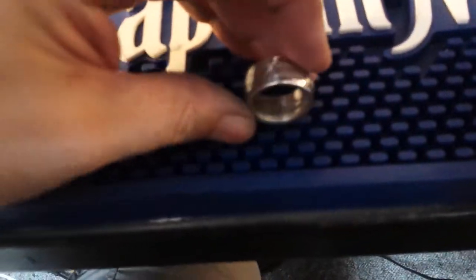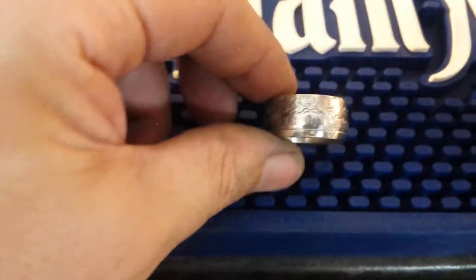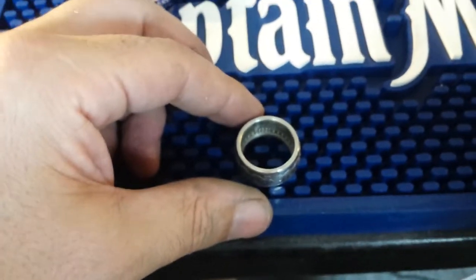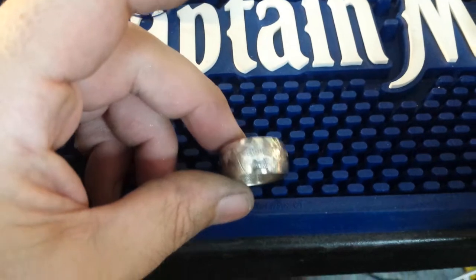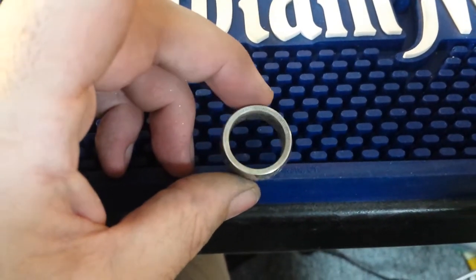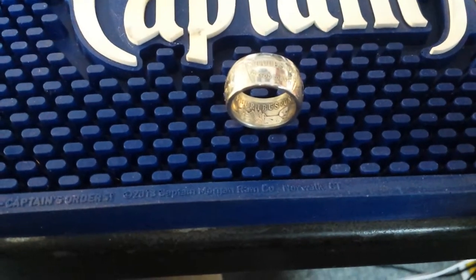Alright, this is the final product. You can see the 1921 date on the inside — I need to clean the inside out more. One dollar. There's our cut edge that we rounded and fixed, made it look pretty. Reeded edge — I'm going to give this a beautiful patina. Inside detail is beautiful.